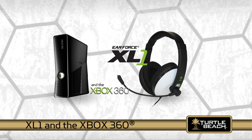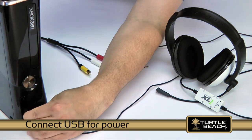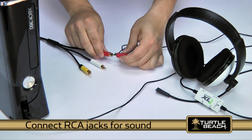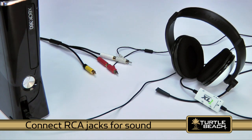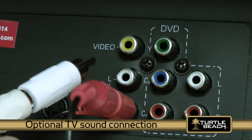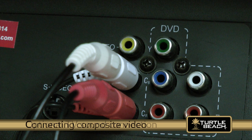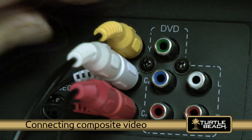Now let's see how the XL1 connects to your Xbox 360. First, insert the USB plug into a USB port to power the amplifier. Next, connect the red and white RCA plugs into the Xbox red and white stereo output jacks. The RCA piggyback jacks connect between the Xbox jacks and the TV inputs. If you're using the composite video connection to your TV or LCD screen, insert the Xbox yellow RCA video connector like you normally would.